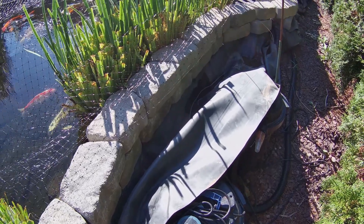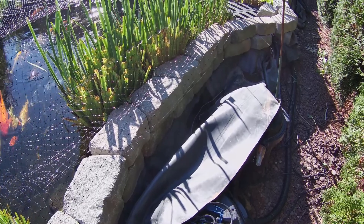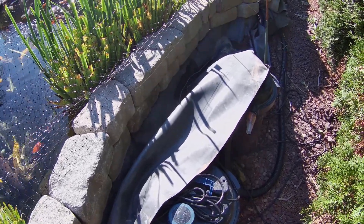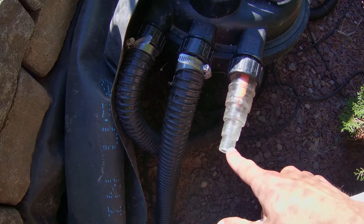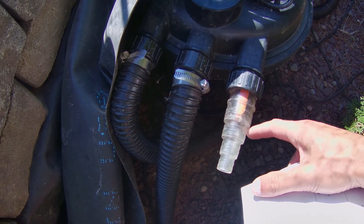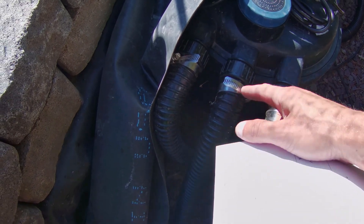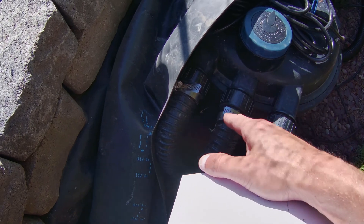I can't guarantee the UV filter is working. Whenever you first plug it in, it cleans the water right up — crystal clear — but after about one year, regardless of whether you replace the bulb, I'd deem them ineffective. For the nozzle, you've got to take a saw and cut out those other branches, otherwise you're restricting flow from the pump and you can't get the inch and a half hose onto it. It's very tough — I had to sand them as well.